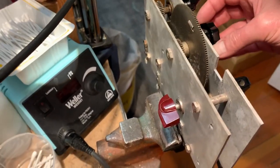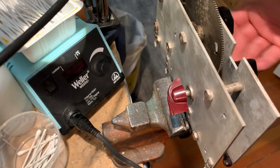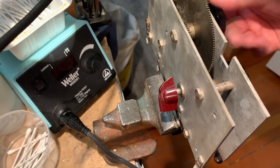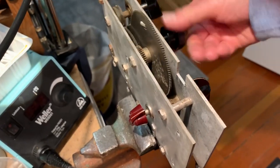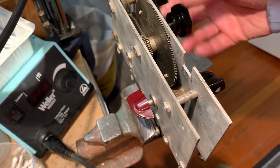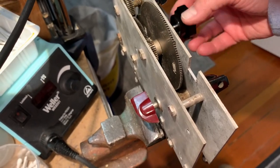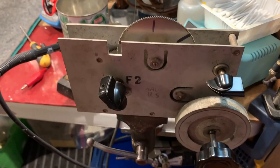I'll just spin it right back to the other side and see that one going around. There we go — it's an AR88 or CR91A gearbox.